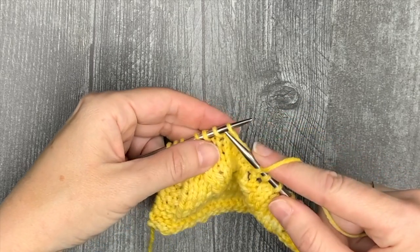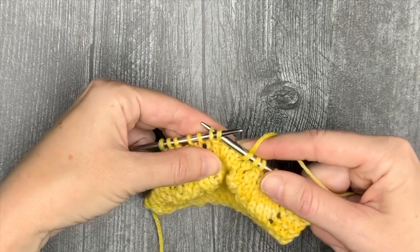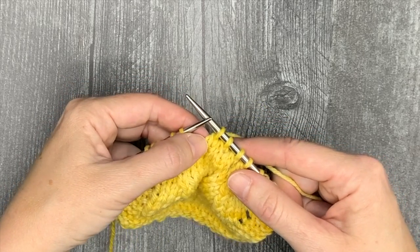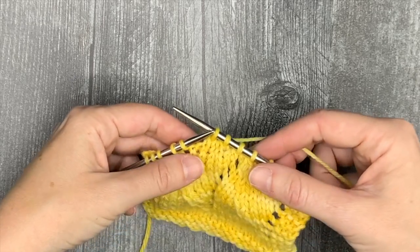I'll show that again: slip as if to knit, put it back, put the needle through both stitches, and then knit them together through the back loop. Because you are manipulating one fewer stitch — you're not actually manipulating that second stitch — the modified SSK can also be faster.